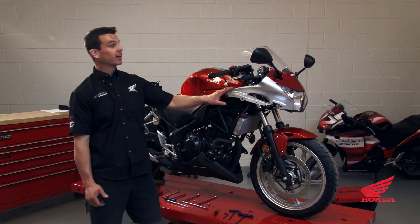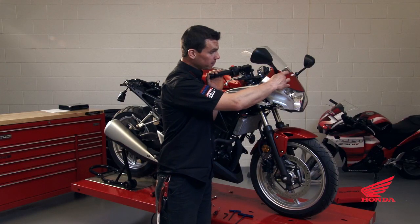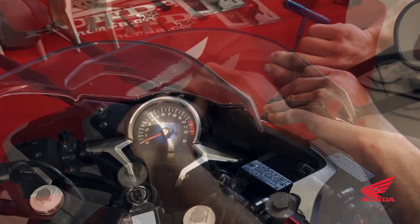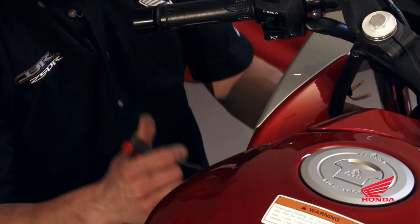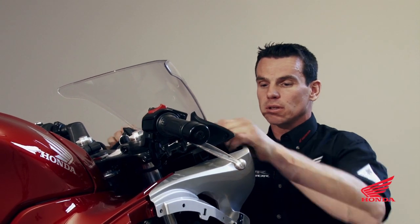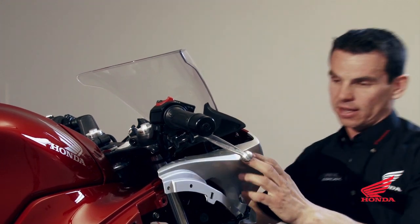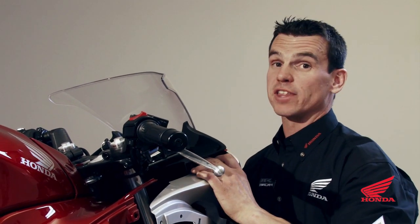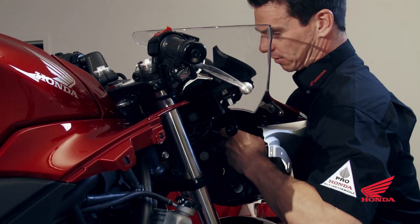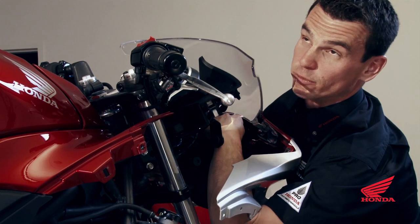We'll move on to the front fairing now. There are four fasteners in the dash that need to be removed, two on each mirror, and four clips — two on each side. Unhook your front fairing from the mirror mounts and pull it straight forward, but you've got some wiring for the headlight to unhook. Here's the wiring for the headlight and also the tip-over switch.